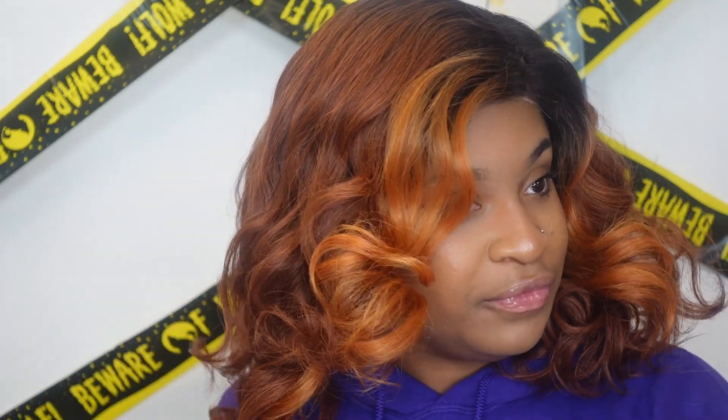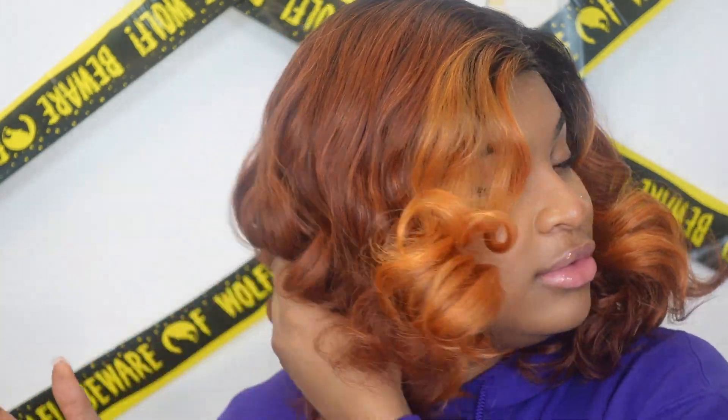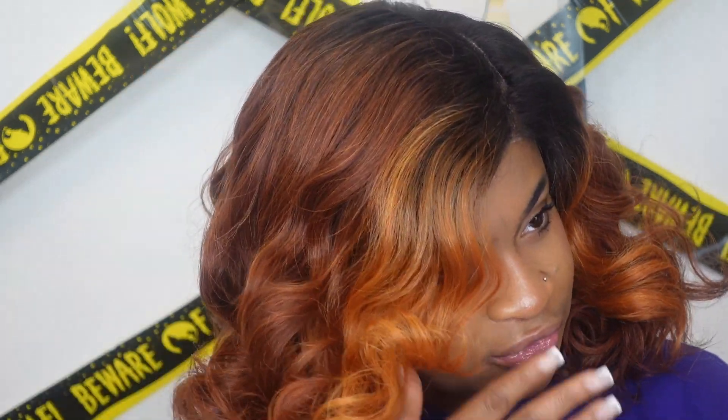As you brush it, it will definitely get bigger — so if you're a fan of big hair, this would definitely be the unit for you. The texture of it feels really, really natural. They pretty much pre-plucked everything for you, so adding additional baby hairs is totally your choice. It's definitely big-hair friendly.